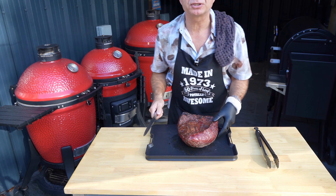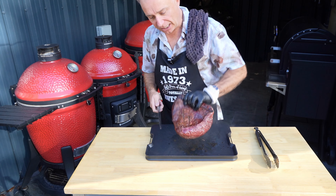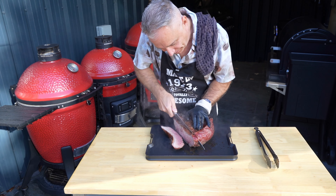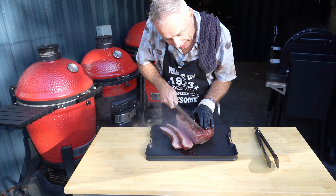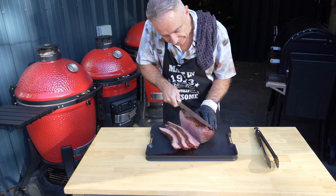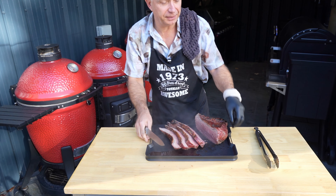Next stage - what I want to do is cut myself some nice steaks out of this, because we're going to take them over to the Pit Boss. This is going to be our three-way cook. Obviously you want to cut against the grain - she's running that way, so I'm just going to cut ourselves some nice steaks. They're pretty much okay to eat right now, but I love cooking steak in butter, so I'm going to give these a quick flash on the Pit Boss in butter.